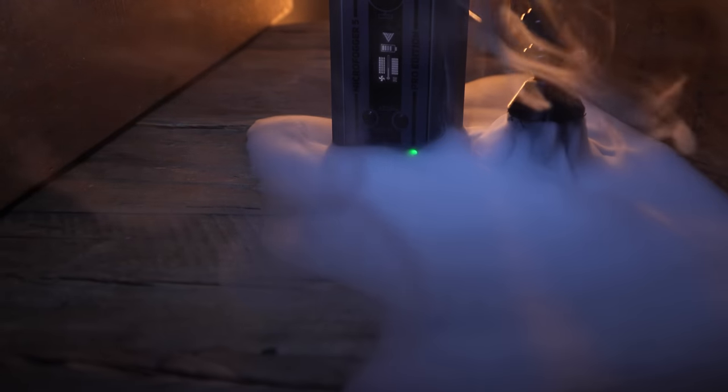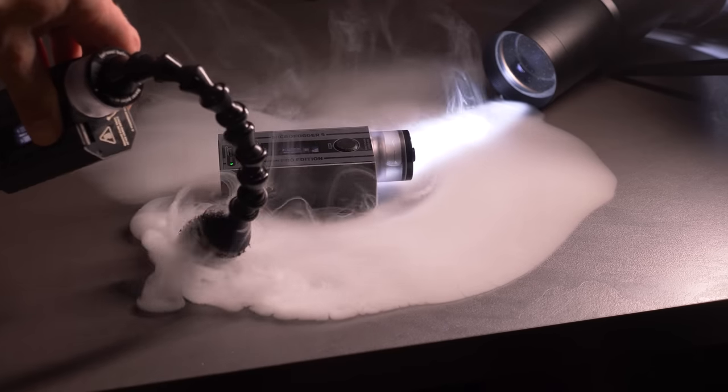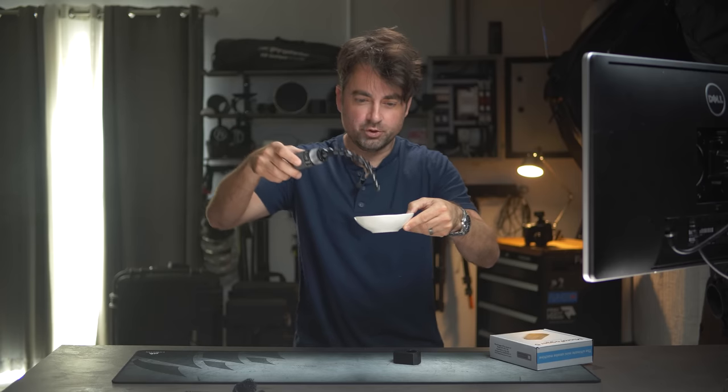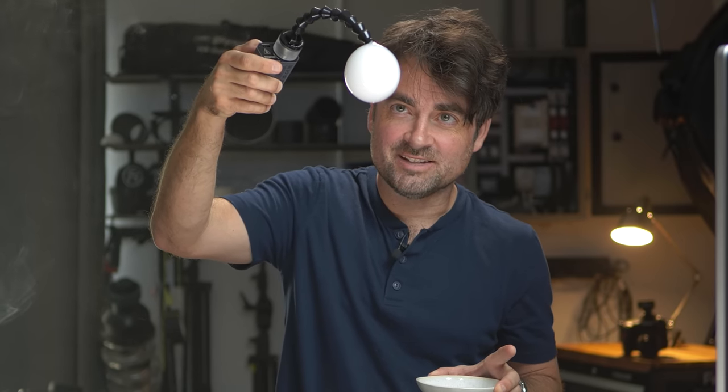Perhaps my favorite attachment is this open cell foam, which gives you a liquid fog effect because it allows the fog to spread out and cool down — check that out, really cool. And another thing you can do with the gooseneck is dip it in bubble solution to create these really interesting bubbles filled with smoke. Unfortunately, I can't quite figure out how to get the bubble to leave the attachment, but my son absolutely loves that effect.